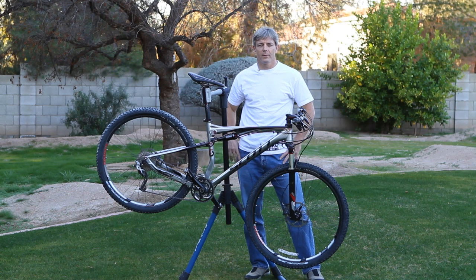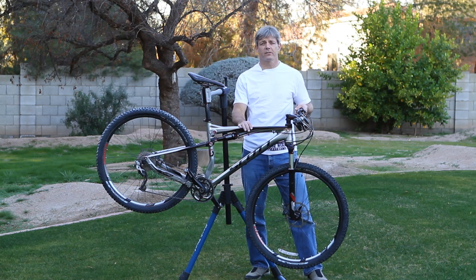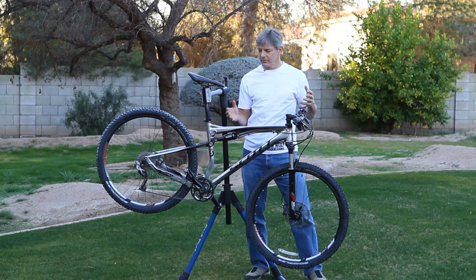Welcome everybody to Bicycle World. My name is Dean Henthorne and this is the first bike we get to test in 2012 — it is the new Scott Spark 29 lineup.